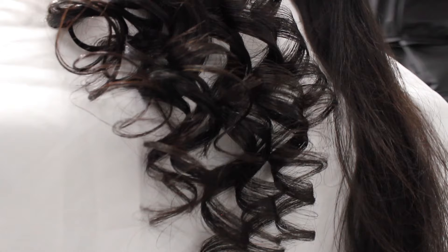This is a healthy way to do your hair extensions and look beautiful.